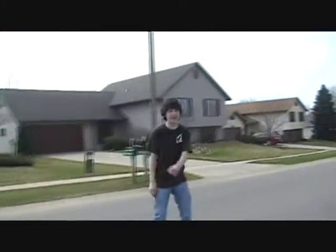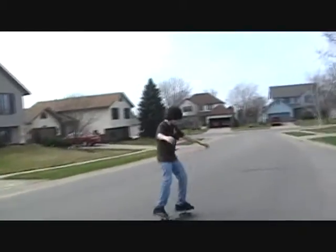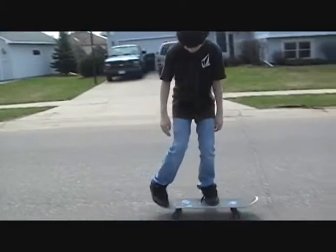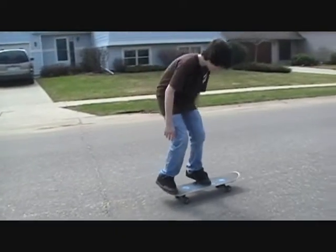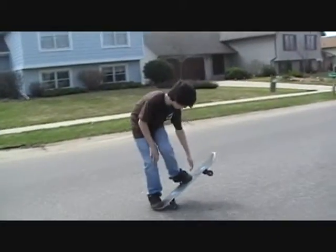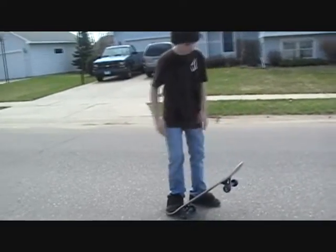Hello. I guess today I'm going to show you how to kickflip. So when you're doing kickflips, you want to keep your foot on the tail, and this is right about on the board, in the middle, so you can flip up and kick off.